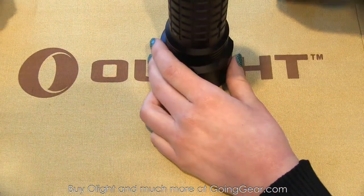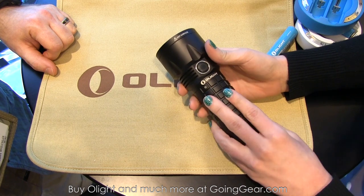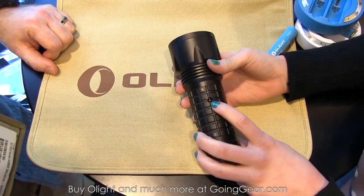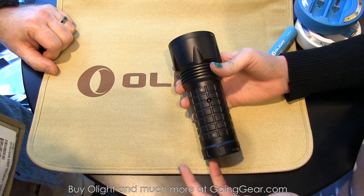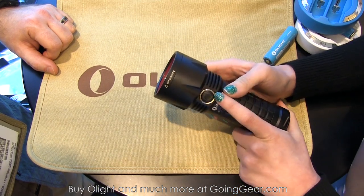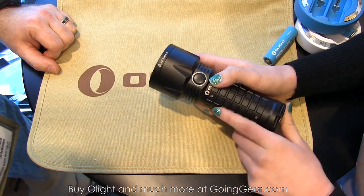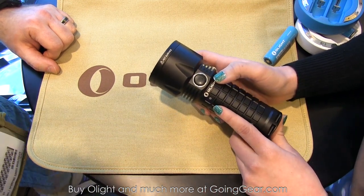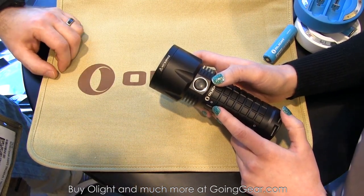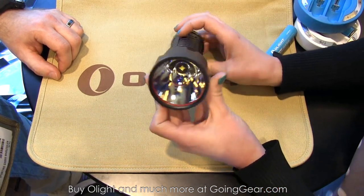This is the SR-52, an upgraded version of the SR-51. They've got more lumens — looking at 1,200. It's rechargeable and runs off three 18650s or six 123A batteries. It's got a battery power indicator right in the switch that glows red whenever the batteries are getting low, so you never have to worry about when you need to charge. It's got a pretty big reflector and impressive throw.